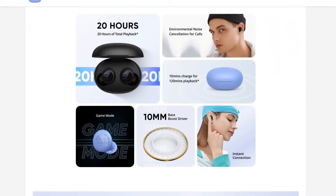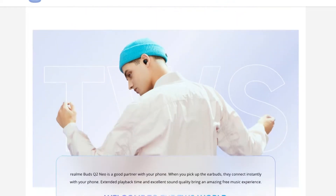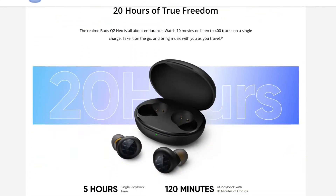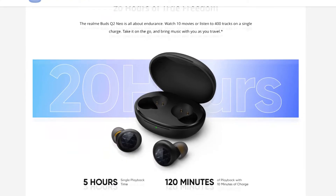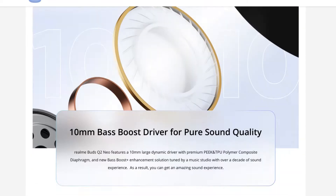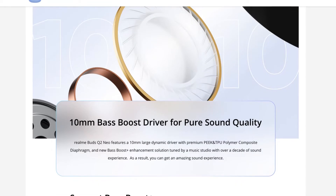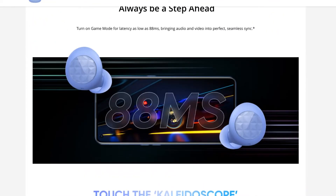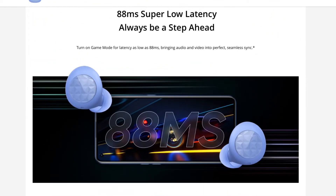The earbuds feature a 20-hour battery backup and a 10mm bass push driver. The case provides up to 5 hours on a single charge.